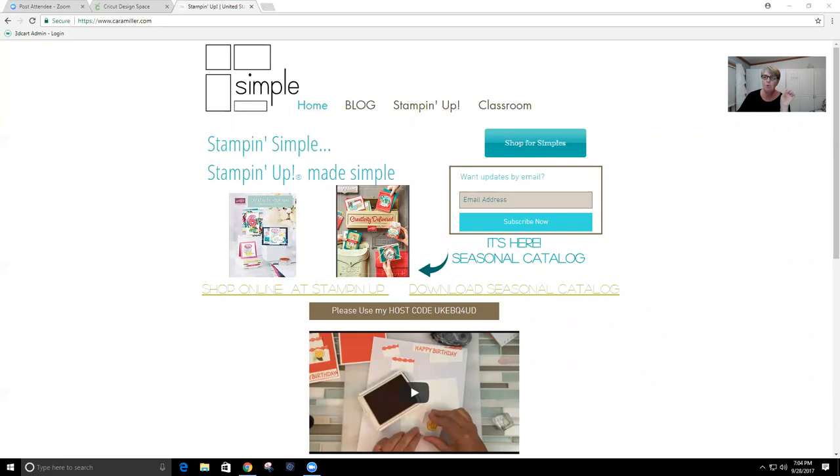You can move the camera picture of me — it's small and you can move it anywhere you want, get it out of your way. This is my site, caramiller.com — it's been caramiller.com for years. At the top it says 'Classroom' — that's the easiest way to find your way in. You can also go to my Stampin' Up site or my blog. I post updates, projects, and cards. If you sign up for updates by email you'll get a little notification when I post on the blog and you can click to read the whole thing.